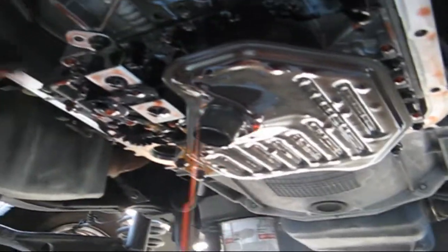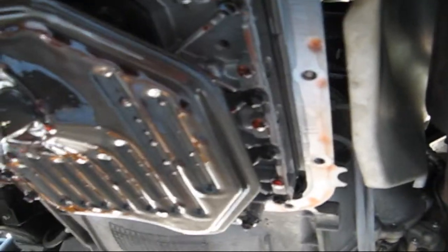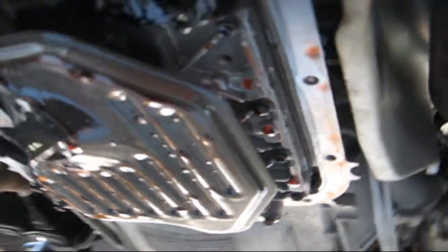Here's the transmission itself. If you notice on the sides here, on the rim, it doesn't have any gasket material at all. So it's all on top of the pan. We'll look at that later on.